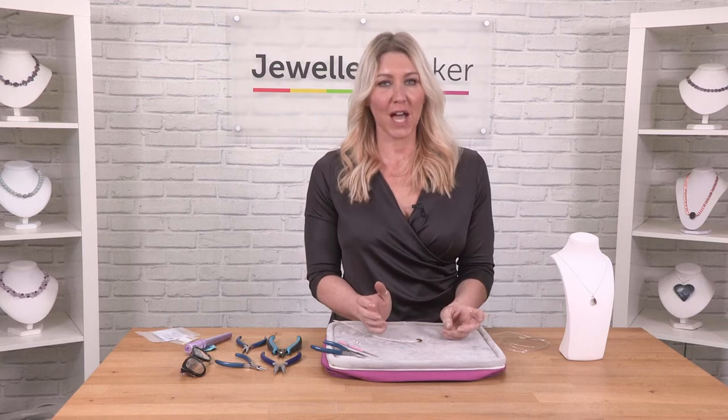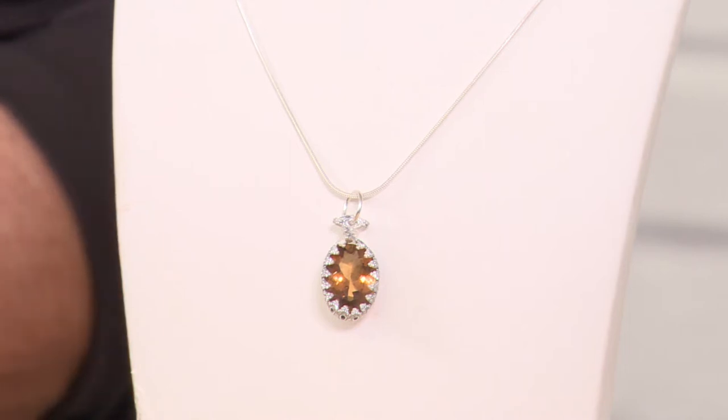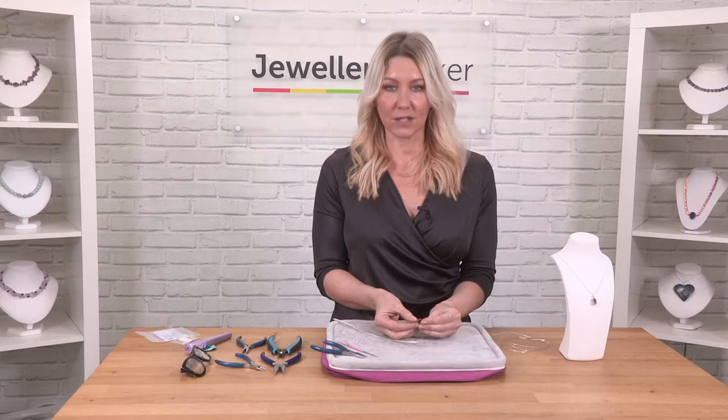In this demonstration I'm going to show you how to work with a really gorgeous stone, which is a marialite stone. I'm going to work with some sterling silver gallery wire and show you how to set the stone.